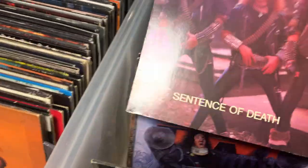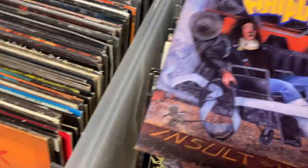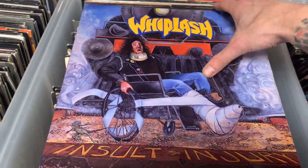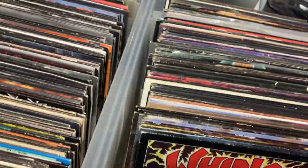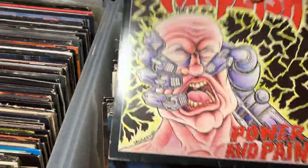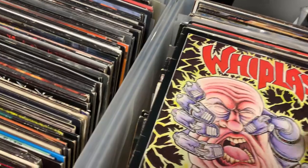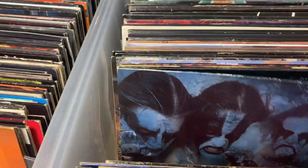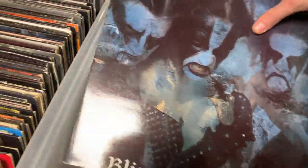Getting on to the first Destruction, Sentence of Death EP. Whiplash, Insult to Injury — kind of a weird album, they had a different singer on this one. And then my favorite — probably my favorite Whiplash — one of the best thrash metal albums of all time is Power and Pain by Whiplash from New York, three Tonys. We get into OG Blizzard Beasts by Immortal, numbered one of 1500. It's crazy how small these runs were back then.